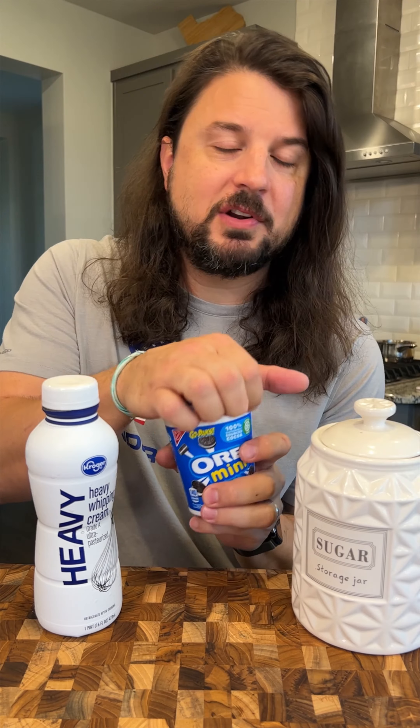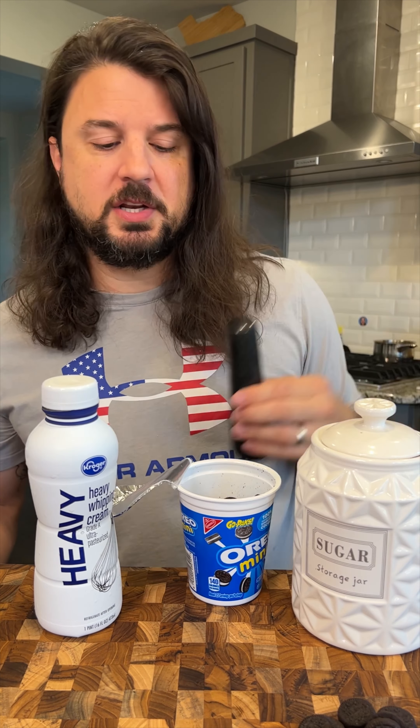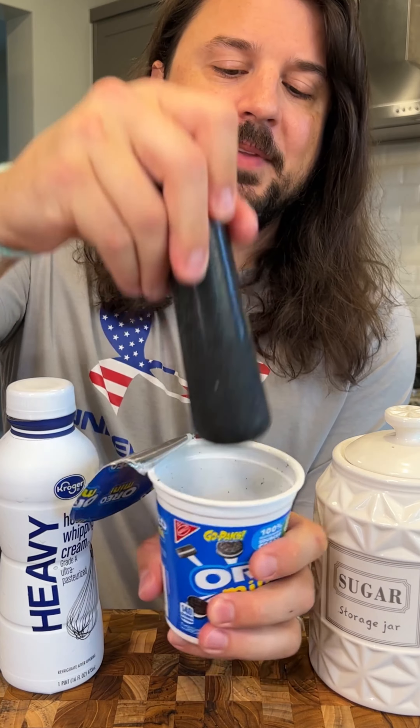I'm gonna show you guys how to make the viral Oreo ice cream hack. You start with the mini Oreos — I'm gonna take a couple out on the side and we're just gonna crush these up directly in the container.